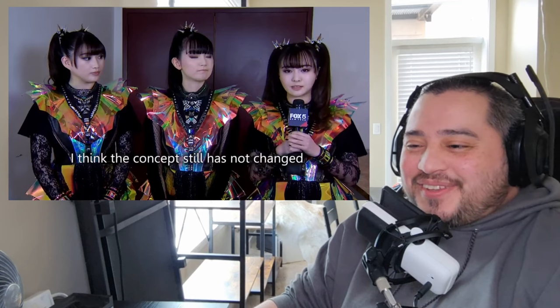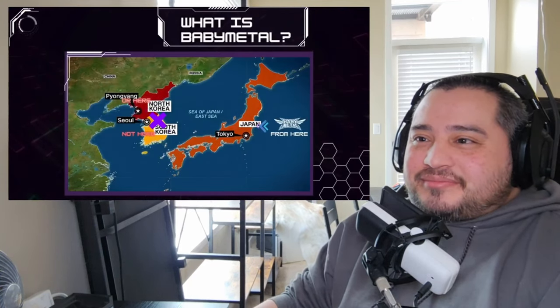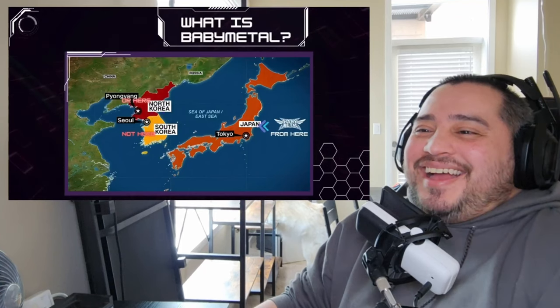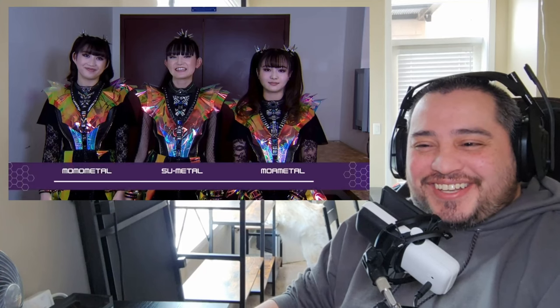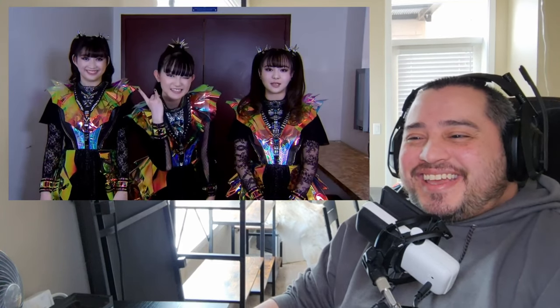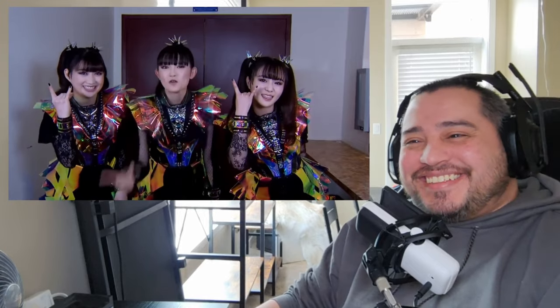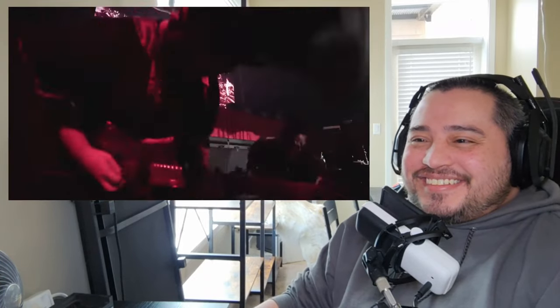They were formed in 2010, and their name comes from the birth of this new style of metal which fuses Japanese pop with various genres. I love how the X is on South Korea. The members are Su-Metal, Moa-Metal, and Momo-Metal. They are Baby Metal. They are backed by a group of session musicians known as the Kami Band for live shows. Their discography includes four studio albums and a greatest hits album — I need to buy these albums.